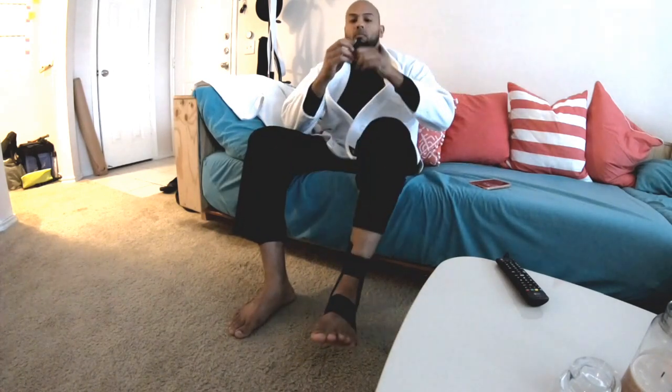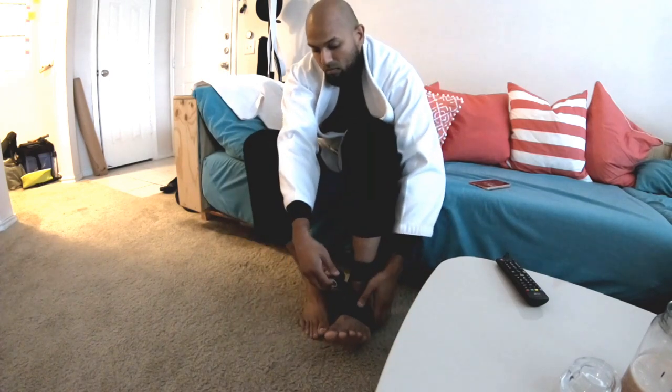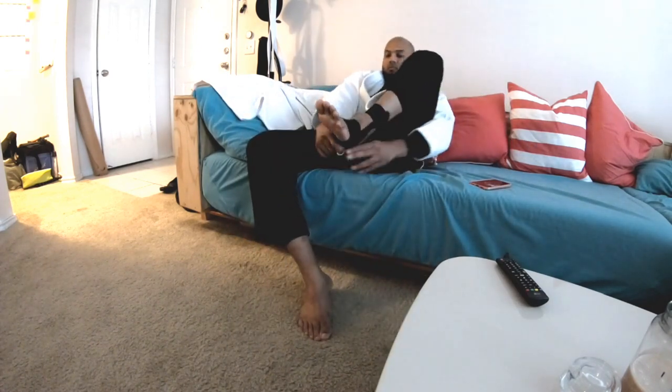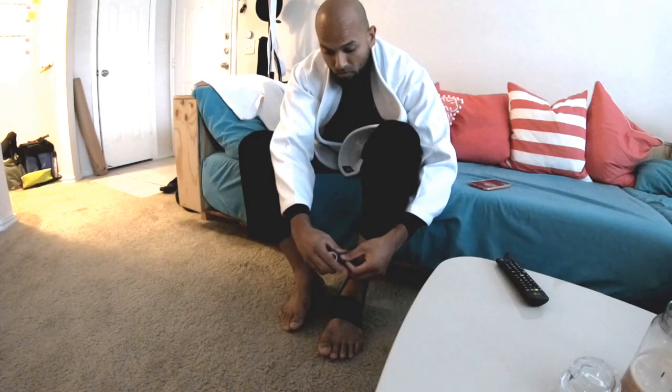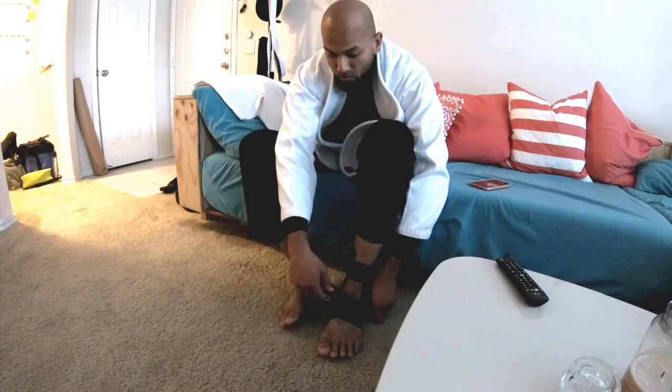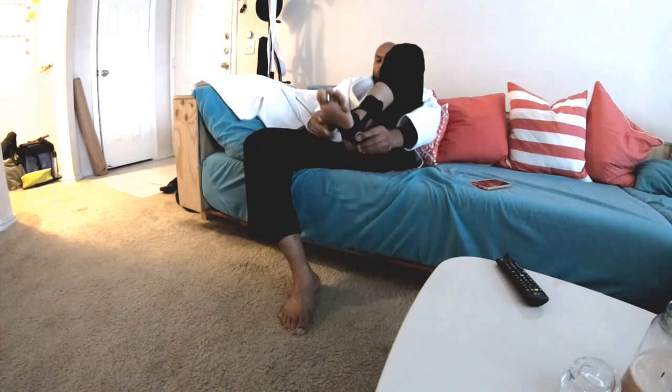I've had plenty of sprains — whether from basketball, karate, or sparring. It happens in any sport you play, whether it's martial arts, basketball, football, or whatever. You run the risk of hurting yourself, so these are things and precautions you have to anticipate. Obviously you try to be careful, but in this case it happened.